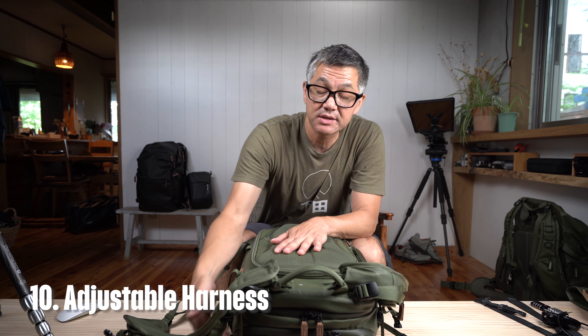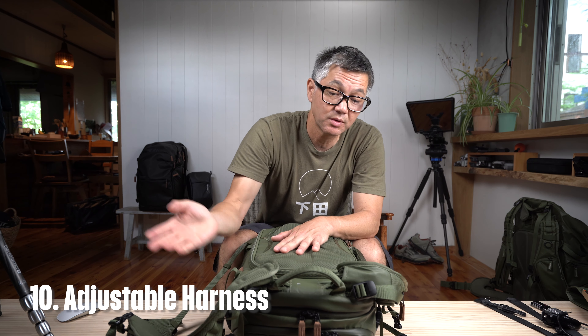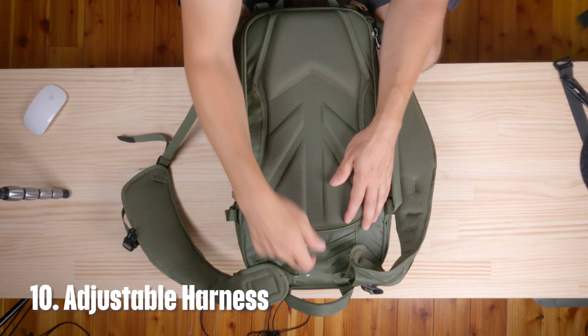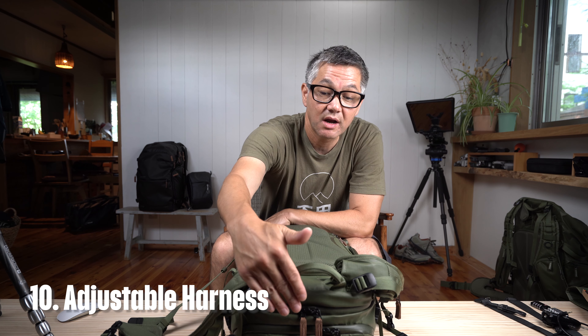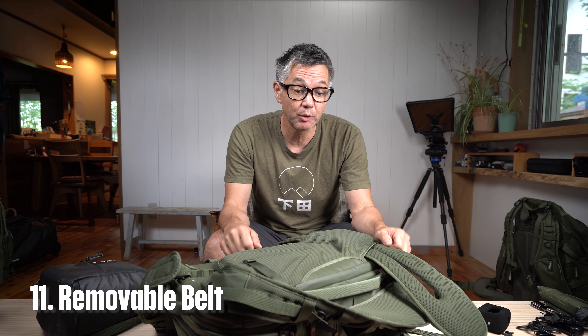Number ten is also part of the harness — we still use our adjustable harness. All the shoulder straps previously available can be used on Explore and vice versa; they will also work on Action X. Explore only has small, medium, and large settings because the height simply isn't enough to accommodate an extra-large setting.